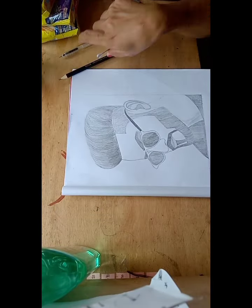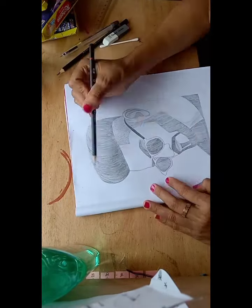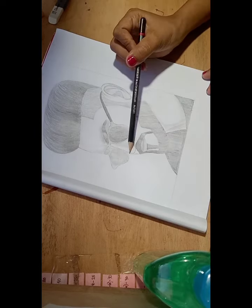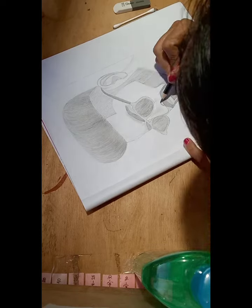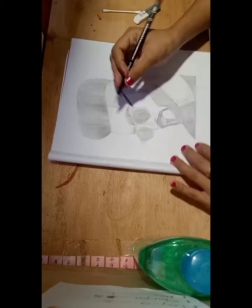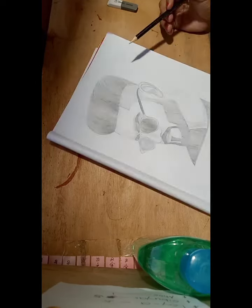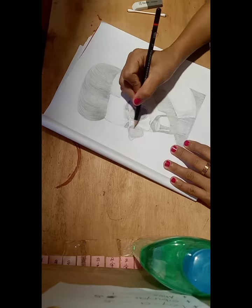And here we go — my sketching is almost finished. Just darkening the part of the head and shading some parts. It's almost done. This part is where the light was on, and it's already evening so the light has some effect on this portrait.